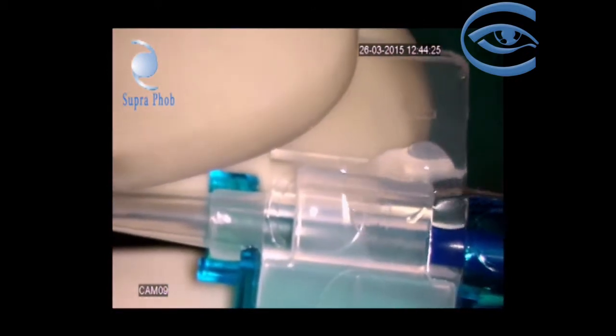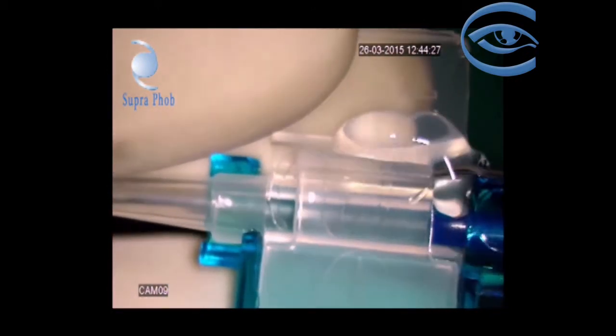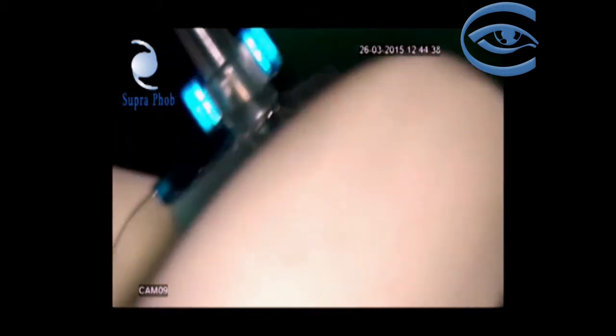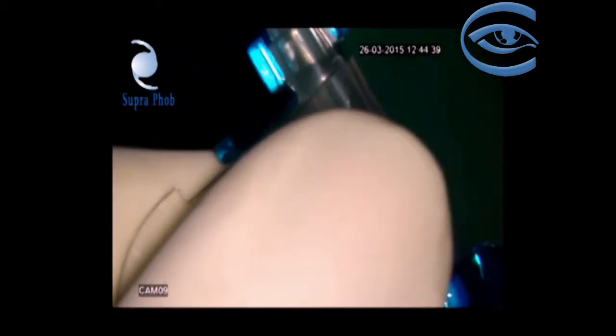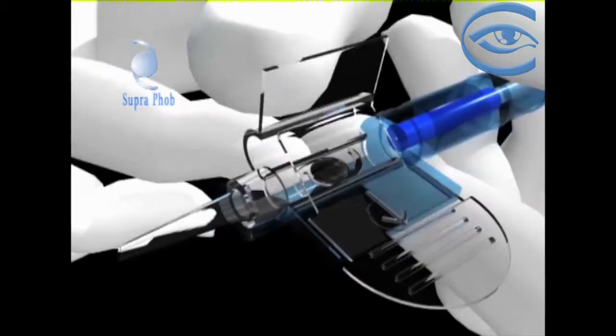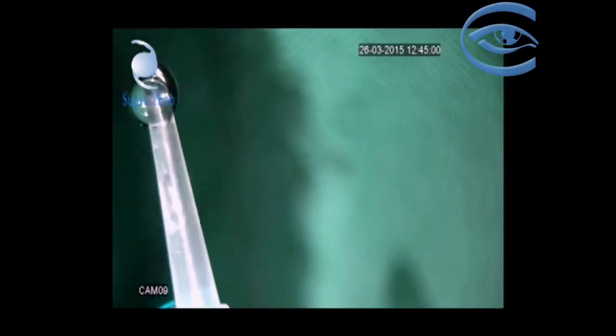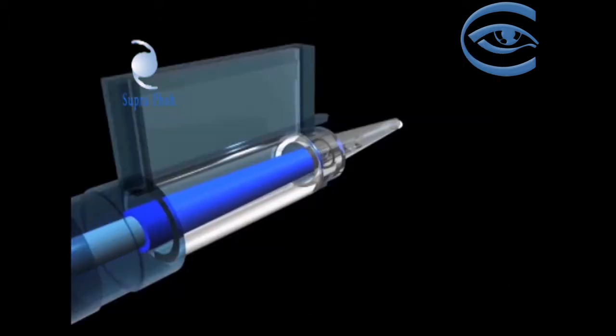The viscoelastic material is added to coat the anterior and the posterior surface of the supraphobe intraocular lens. The cartridge flange is closed and checked for its perfect locking, and the injector piston is pressed slowly to release the excess viscoelastic material from the barrel.